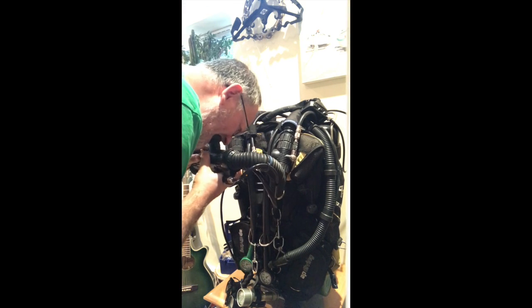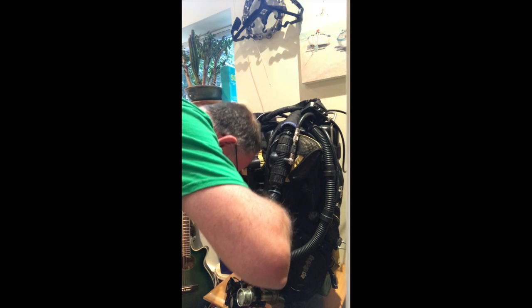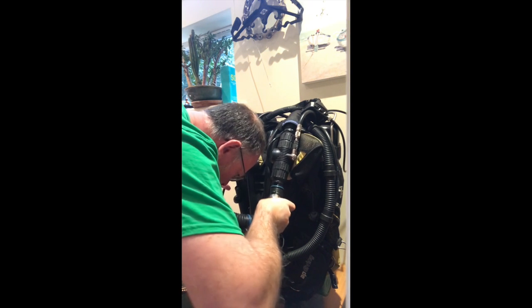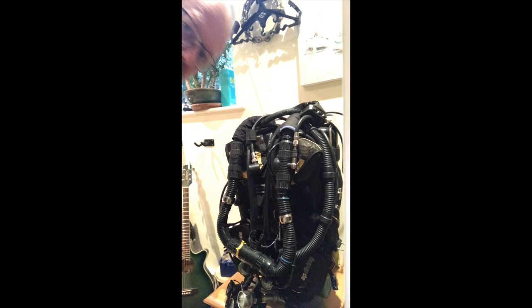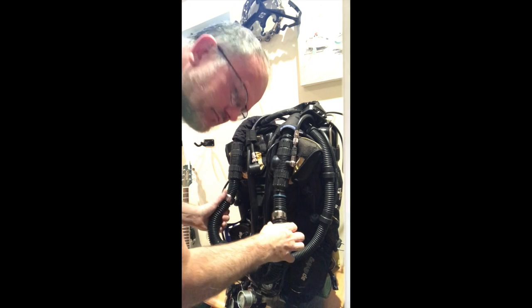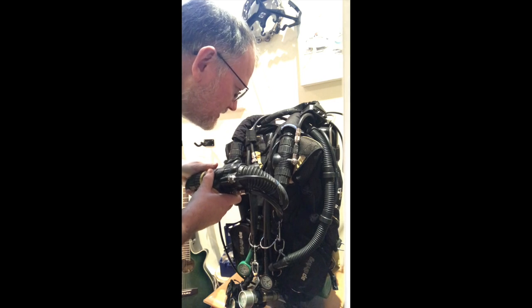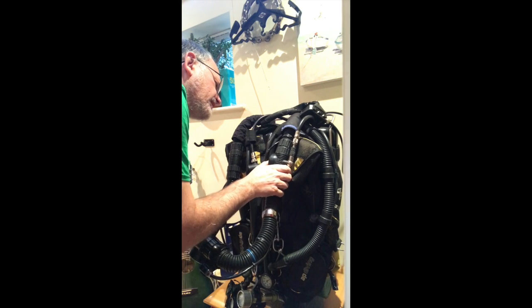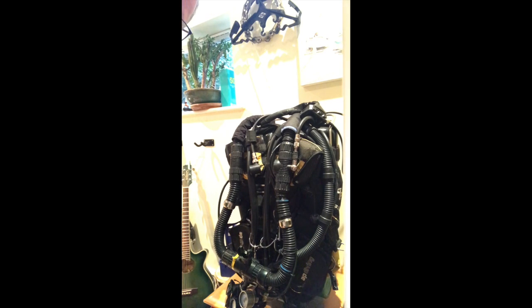Okay, negative test — suck all the air out and then lock it off. Another five minutes. Okay, that's been a good ten minutes. The hoses have remained crushed down and there should be a good whoosh when I open it. Yeah, there we go. And I'm also looking at the diaphragm of the ADV. Okay, we're good to go and move on to the next test.